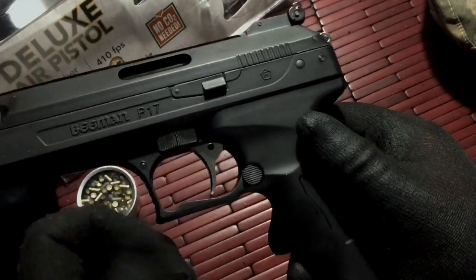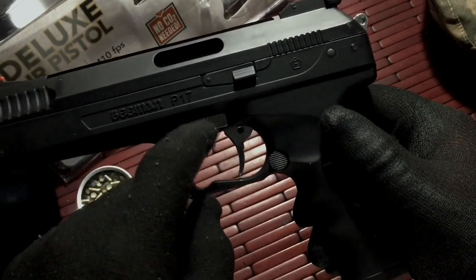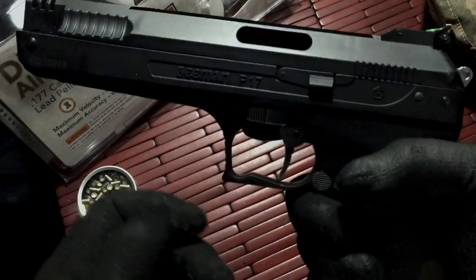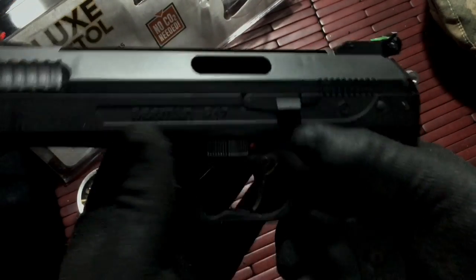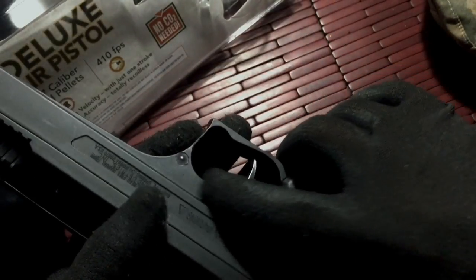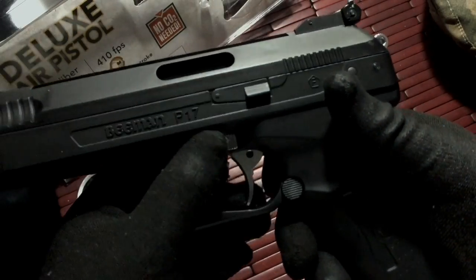The safety is great — it works and operates really well. The only problem is I wish they had put it on the opposite side, because to engage it or take off the safety I have to use my opposite hand and swipe it, rather than being able to use my thumb. It's just too far of a reach. My index finger on the other side would have been ideal.